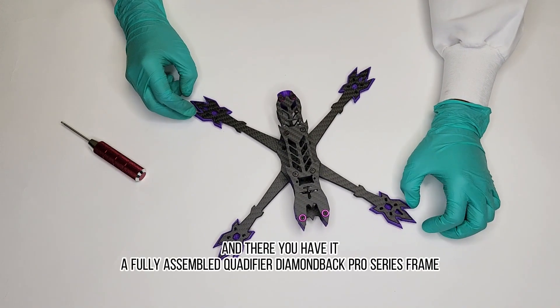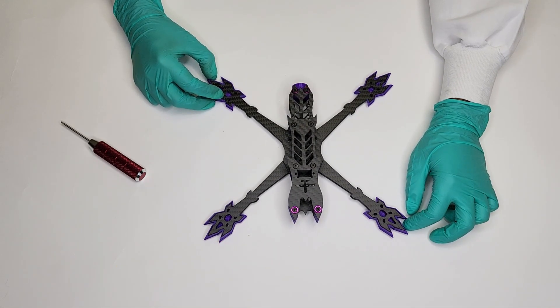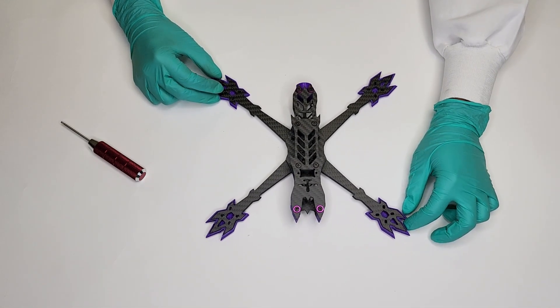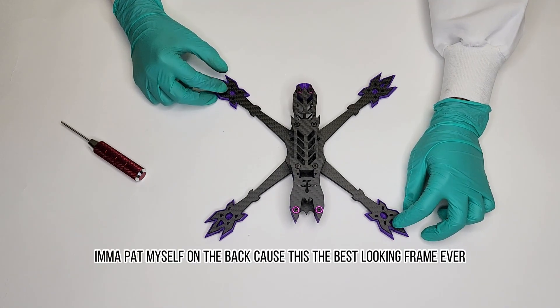And there you have it — a fully assembled Quadifier Diamond Back Pro series frame.